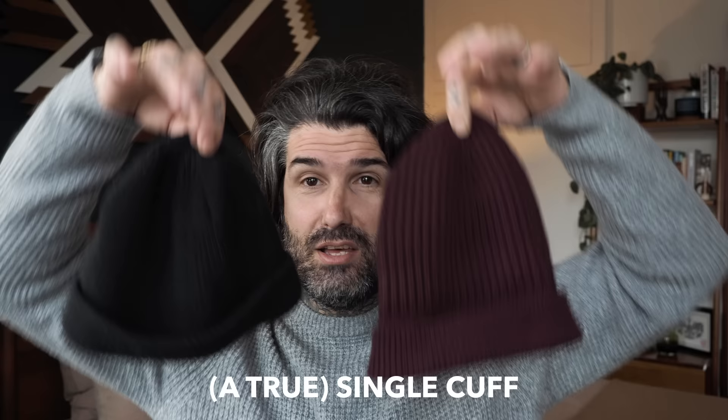This is my favorite because this one only has one fold, but it's already small compared to that other one, so it's almost the same size. Remember, that other one has two folds. I would call this a true single cuff because it's already pre-made with a single fold - so this one is already pre-made for a fisherman hat or single cuff style, and it's already perfect for my head.